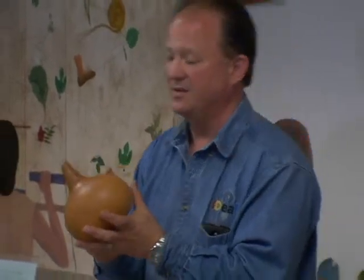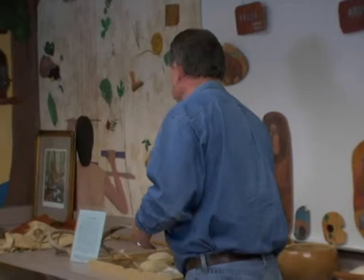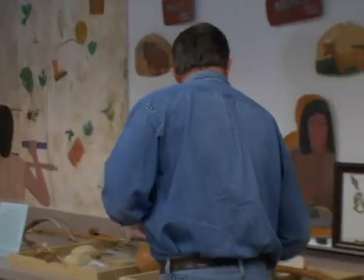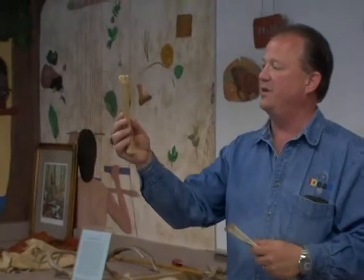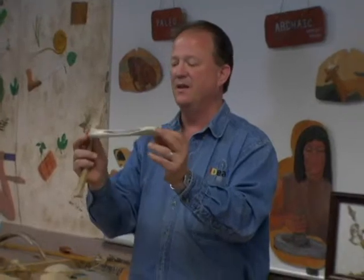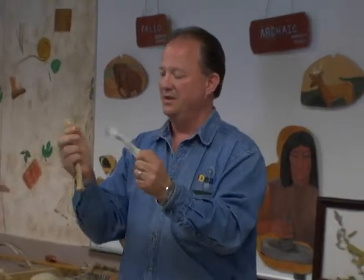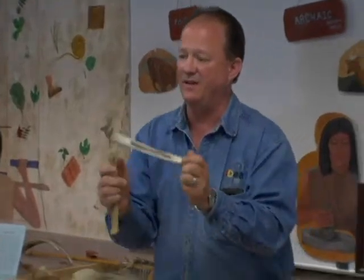Gourds were developed before pottery. The Adena culture made the pottery first, and then the Hopewell culture made it into a fine art. We have fleshing tools — this is the deer leg bone near the knee, and it is a fleshing tool. They would use it to flesh the hide.